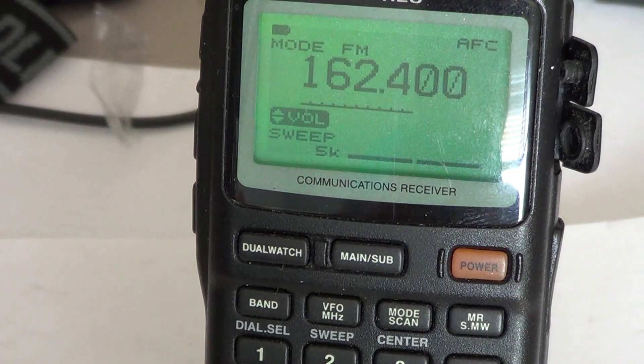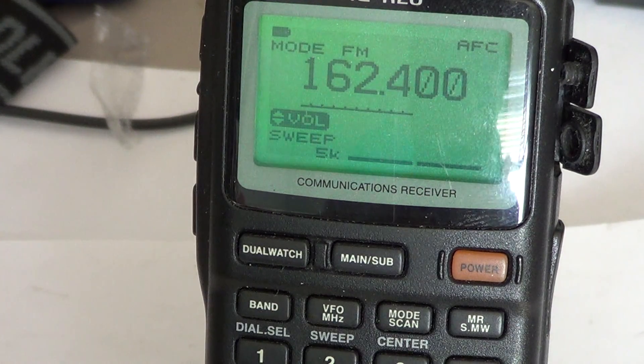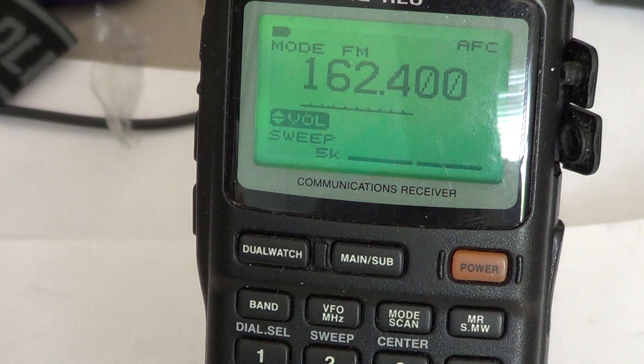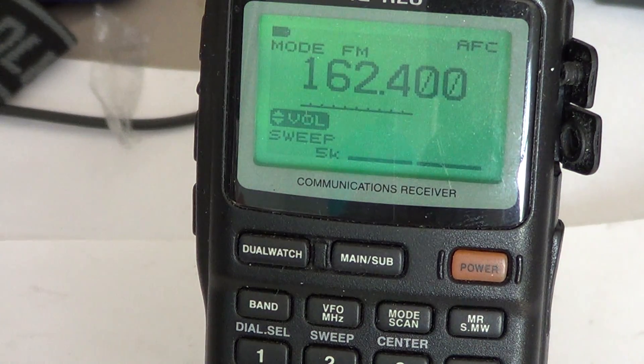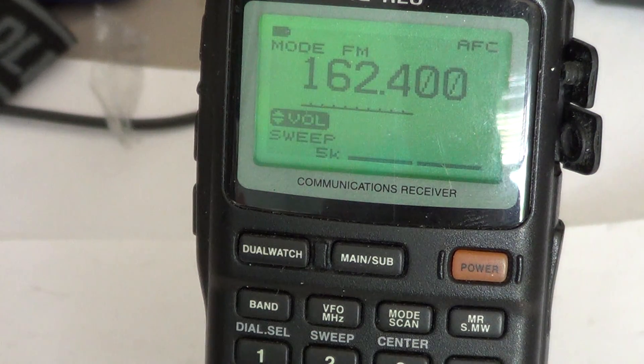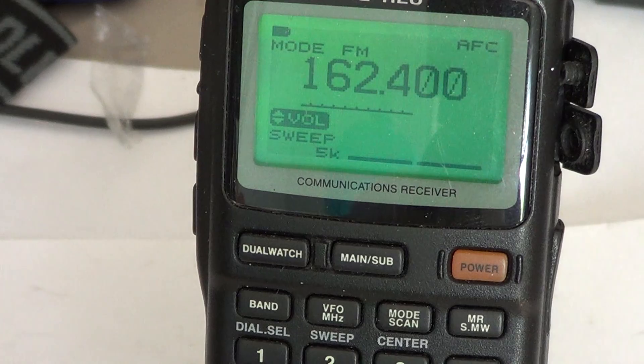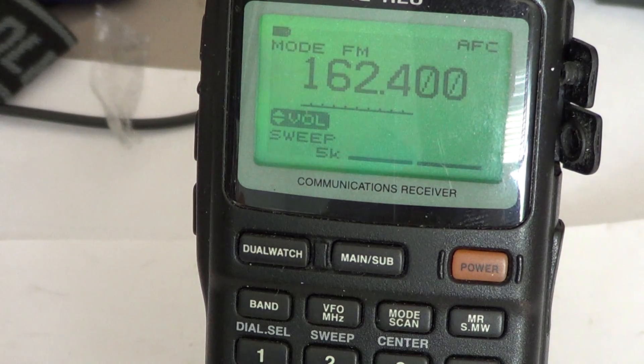Welcome to this radio channel. This is the video for the basic operation of the ICOM ICR20 Communications Receiver. The instruction manual, although it does a good job explaining how things work, is not the best I've seen. Some parts are clear, some parts are more difficult to understand. So I've decided to do a series of videos to help anyone that has or is about to buy an ICOM ICR20 portable communications receiver.